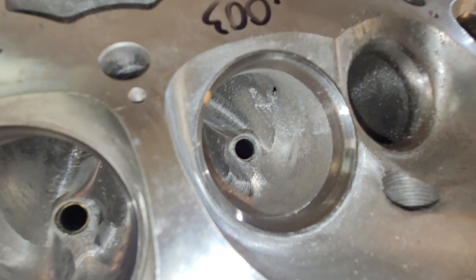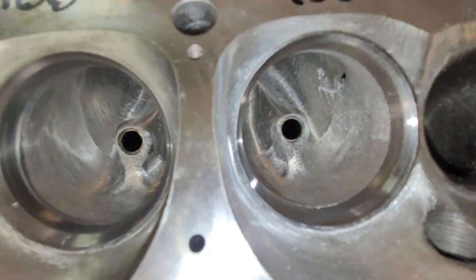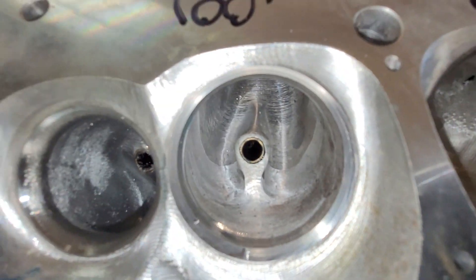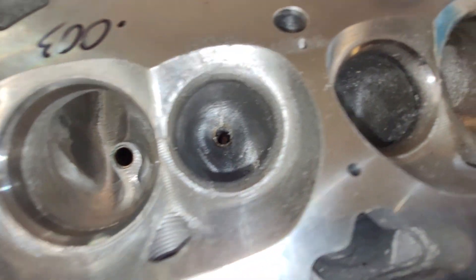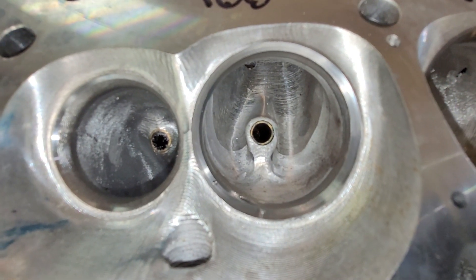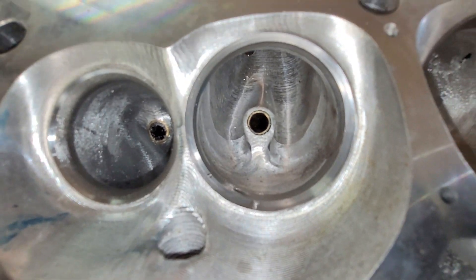Not the biggest deal in the world — that could be easily welded and fixed. What I did was I took some preliminary flows of the intake and exhaust. I wound up doing work on all of the exhaust ports on both heads, so I don't have an untouched exhaust port, but I'm sure I have the flows for that.